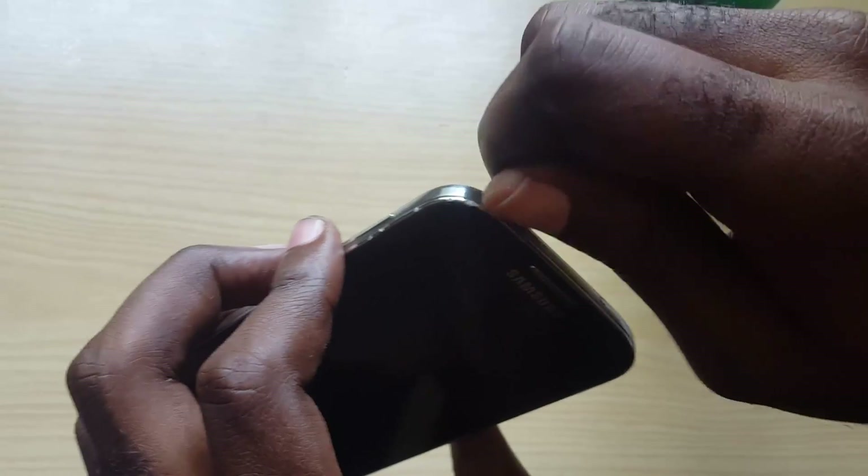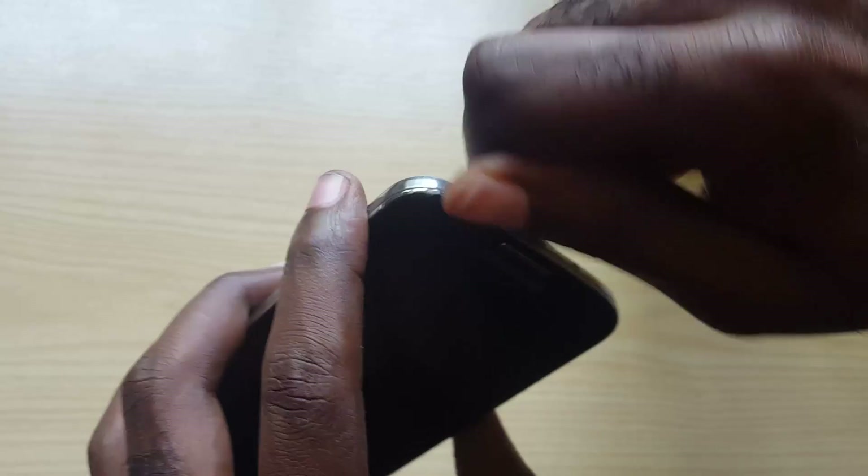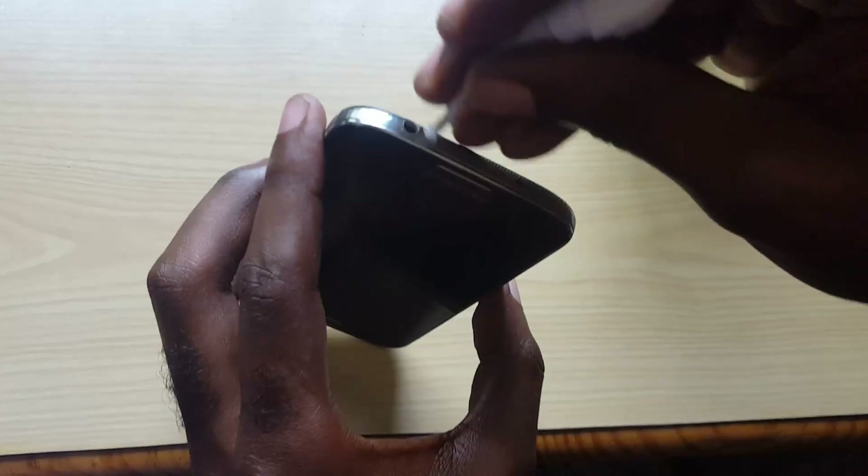In the meantime, you can actually start playing some music and use the volume up and down keys as you clean. You can even go ahead and blow right into the port and keep cleaning.